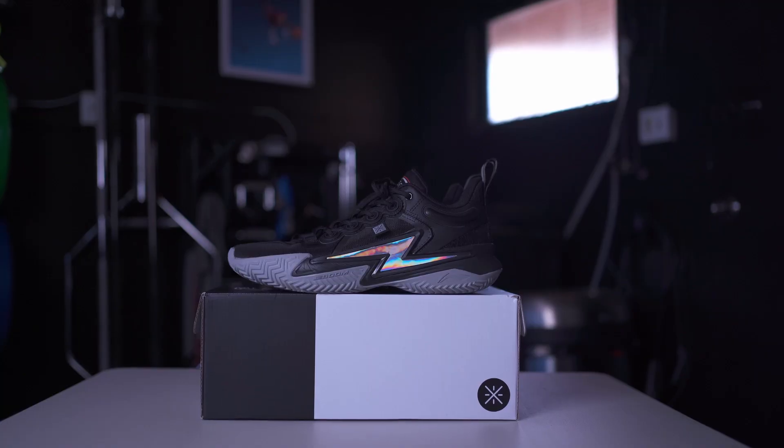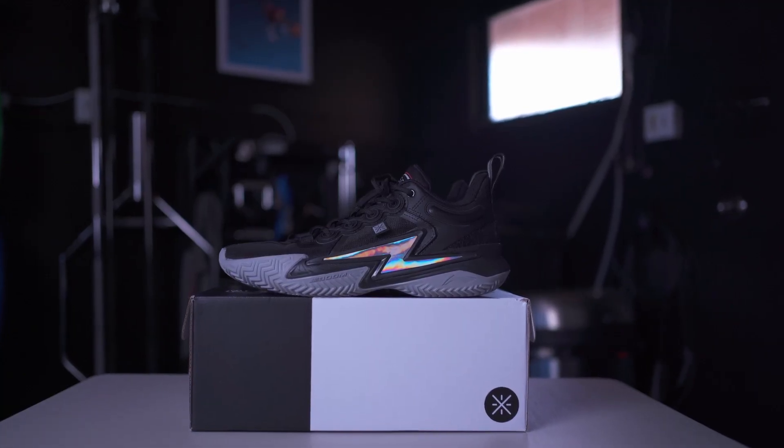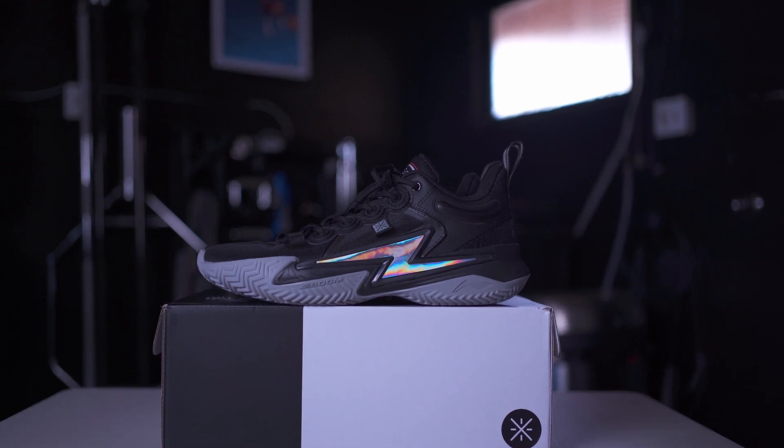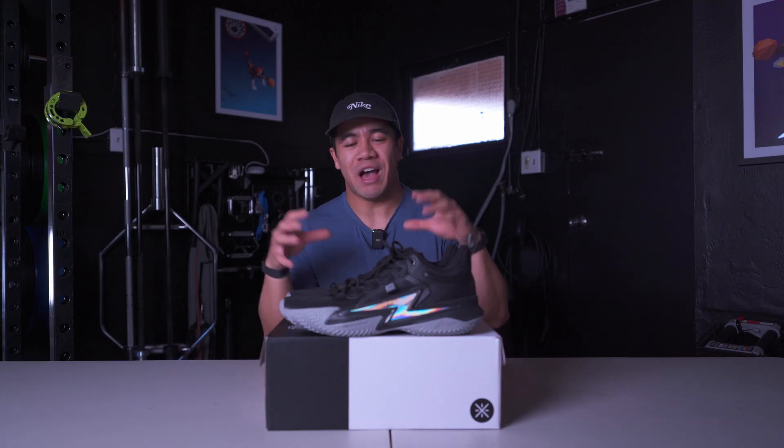What's up guys, welcome back to the channel. Today we have a first impressions on the Way of Wade Son of Flash in the Firstborn colorway. I wasn't planning on getting these shoes and technically I still haven't — these are my brother's shoes and he let me borrow them, so I am going to be testing them for you guys.